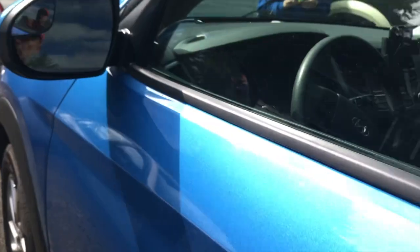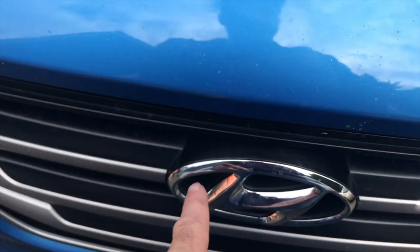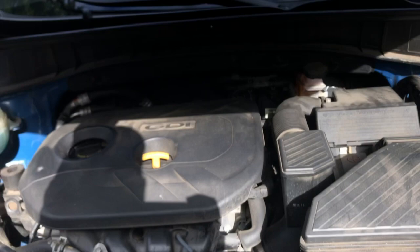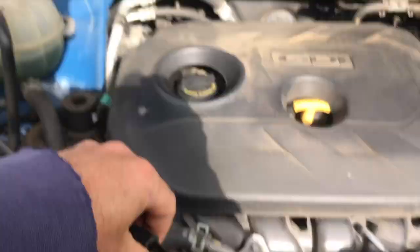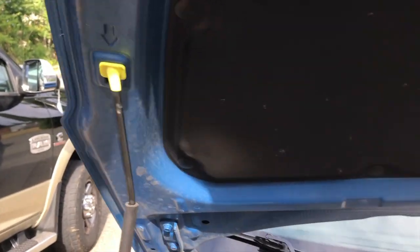You're going to pull your pop, and come up to the front of the vehicle right where the Hyundai symbol is. You're going to put your hand upside down, put it in, and pull up. Once it's up, grab this hood holder right here and put it right there.